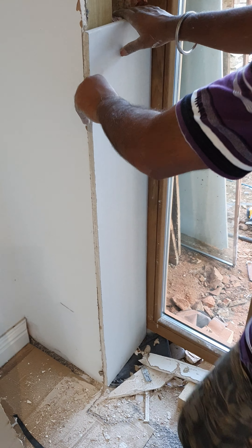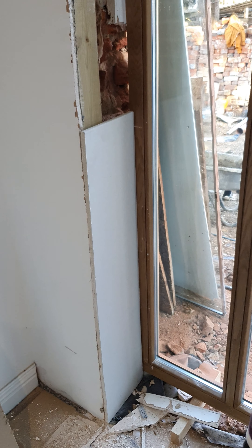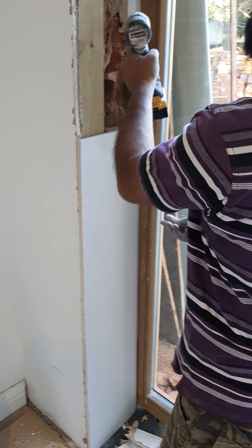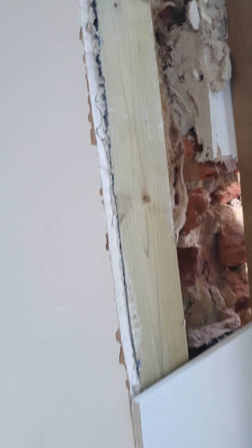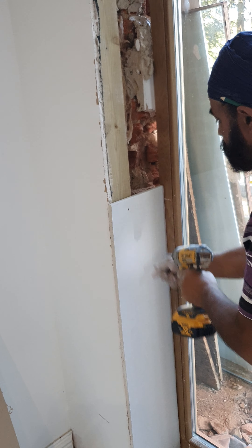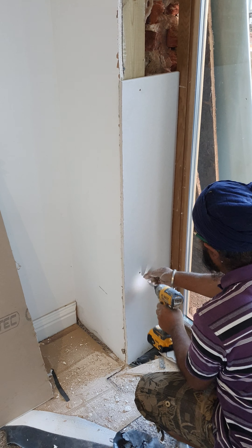Then you can cut your plasterboard sheet and put it straight on top like that. All we need to do is screw it in — and that's the way you cover large holes. These have got two — if you can see here, that's got three bits of plasterboard. Then we just screw it in and it's done.